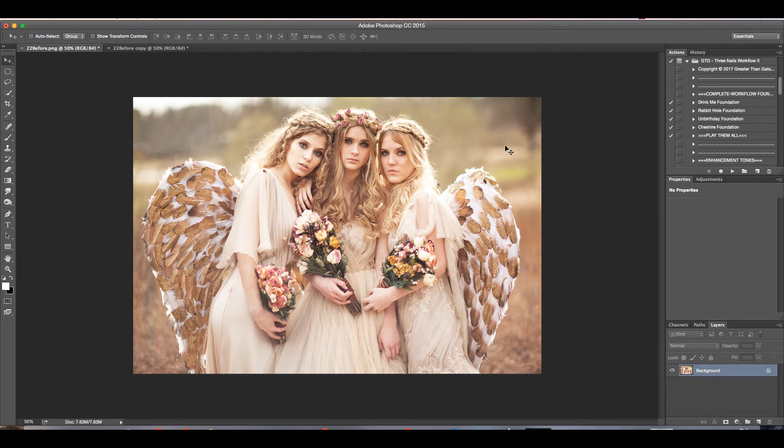Hey guys, this is Hunter Leoni from 3NL's Photography and I'm going to show you a quick little tutorial on how you can use the new Greater Than Gatsby 3NL's Workflow 2 collection to give you a nice, soft, very painterly feel of photos.